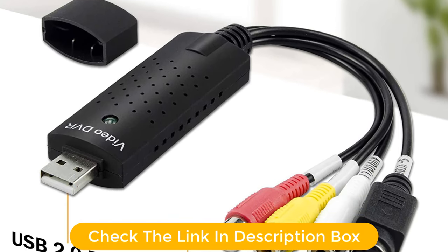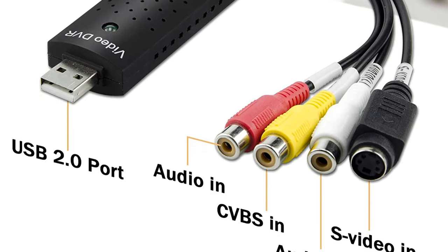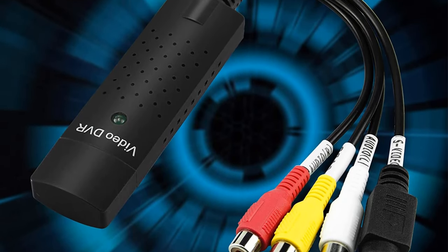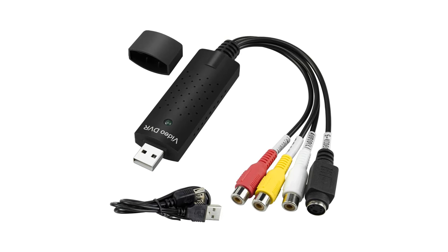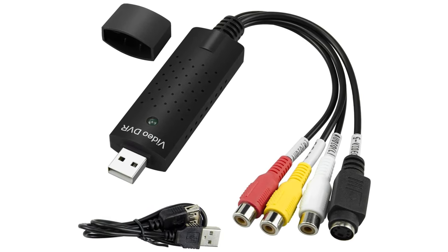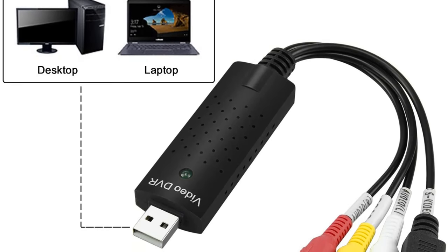To make such high resolution recordings possible, this VHS to digital converter also comes with a total of four connectors as well as a USB 2.0 port. Pros: Quite high performance numbers with a compact form factor. Pretty affordable for budget buyers. Fairly high video resolution for high video quality recording. Cons: Not the most reliable option.